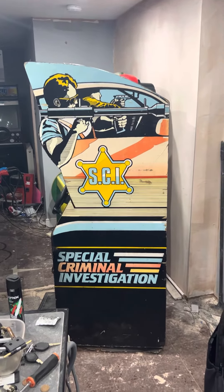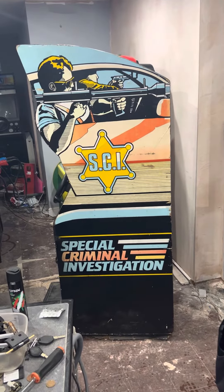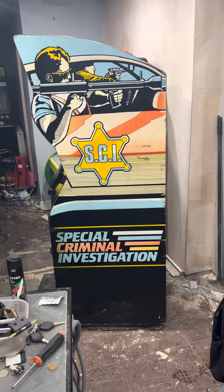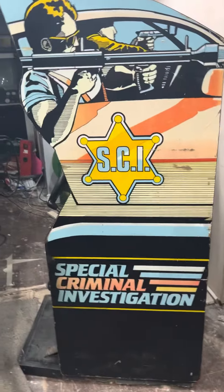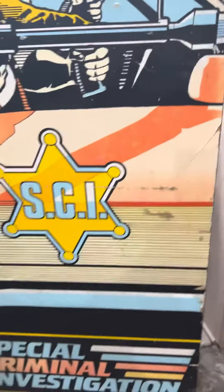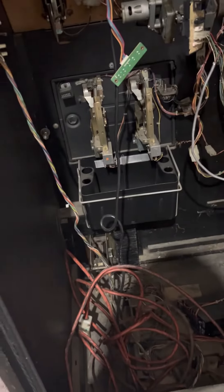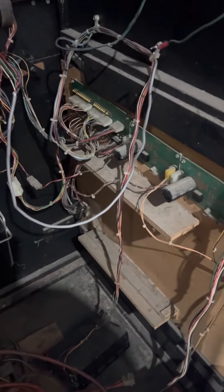The SCI arcade machine project was fully working, converted with an LCD. My friend who I had it off needed the board back, so I just need to find a replacement board. I'm not putting much hope on it, but I'm after a board. As you can see it's been converted to LCD, which is always a shame, but it's not been done too badly — it's all complete, just need that board.